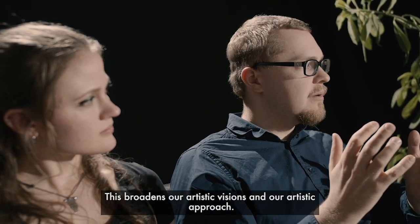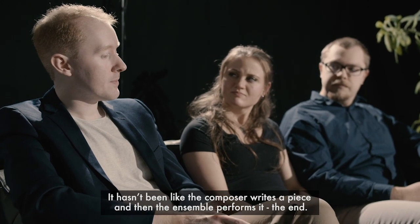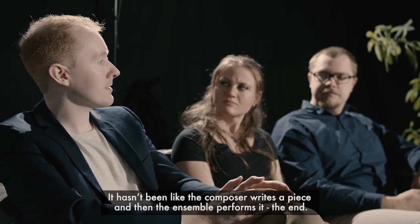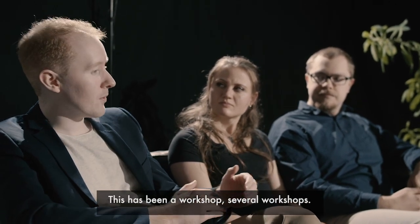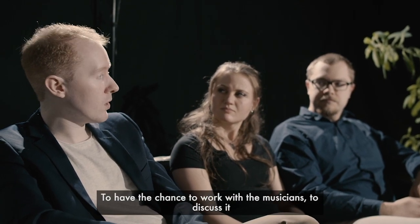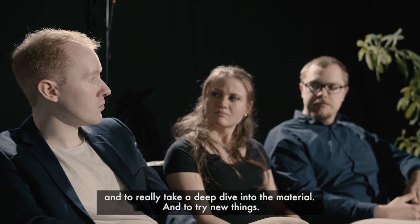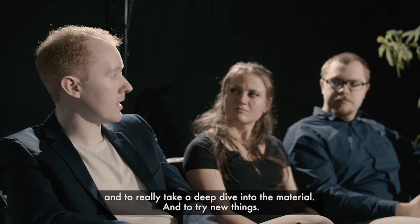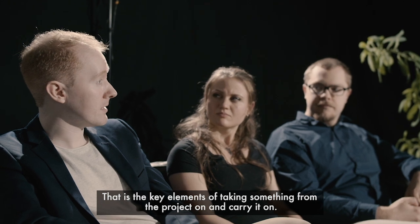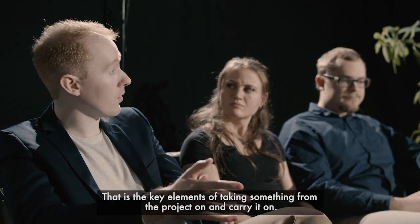This broadens our artistic visions and our artistic approach. It hasn't been the composer writes a piece and then the ensemble performs it — the end. This has been several workshops, with the chance to work with the musicians, discuss it, and really take a deep dive into the material and try new things. That is the key element — taking something from the project and carrying it on.